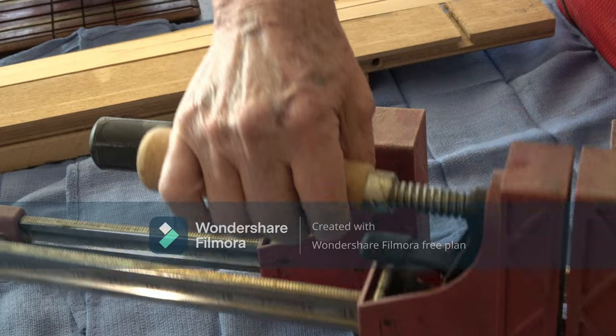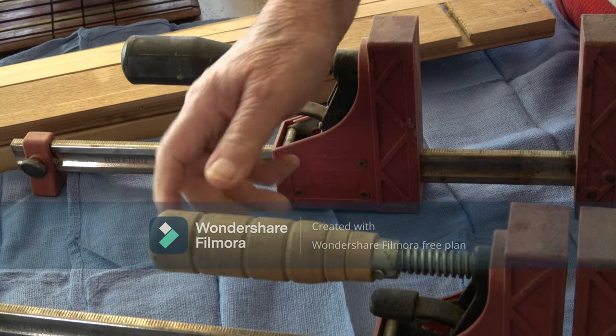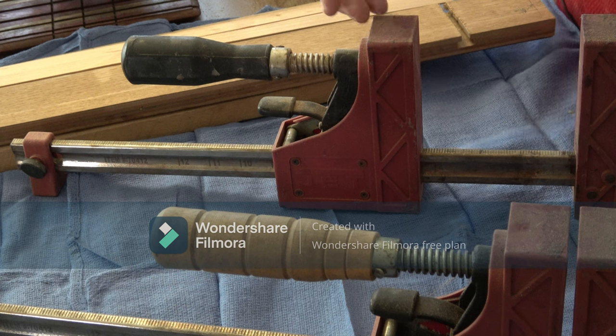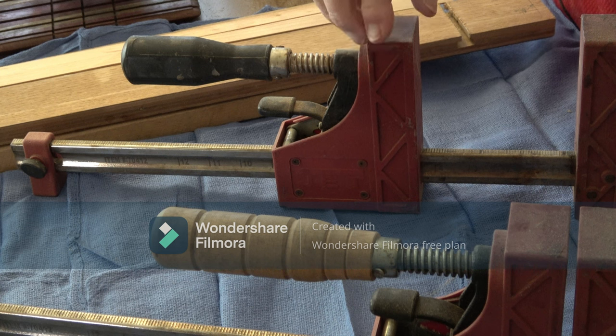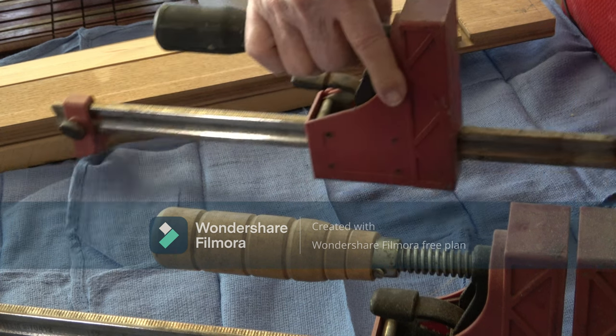I dropped one and the handle broke — it's hollow plastic, ABS or polycarbonate. I called the distributor for spare parts and they said they don't have them. I had to get a friend with a lathe to turn me a new handle. On top of that, I bought a Jet planer once and they wanted me to take it to a service center in Paducah, Kentucky — even though I live in the Memphis area and it was under warranty. That tells me I'll never buy another Jet product. Anyway, these parallel clamps are great for gluing up boards of pretty good width.